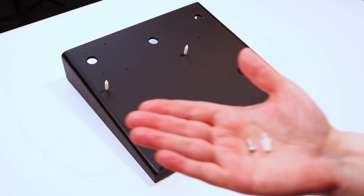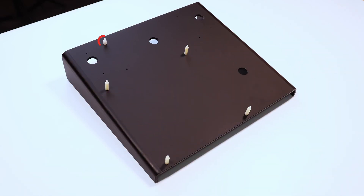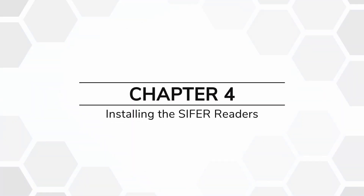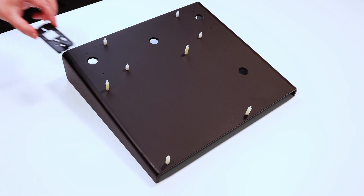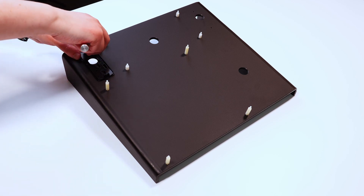Repeat this process with the four small standoffs by screwing them into the positions shown at the top of the Perspex stand. Chapter 4: Installing the cipher readers. Place a cipher reader backplate onto the Perspex stand and screw it into place as shown.